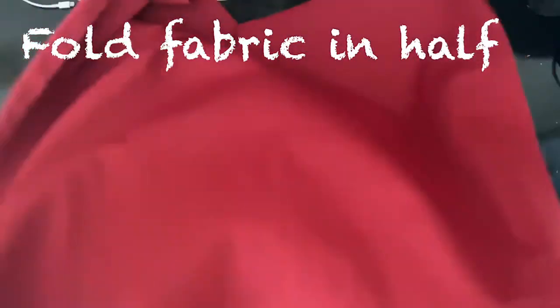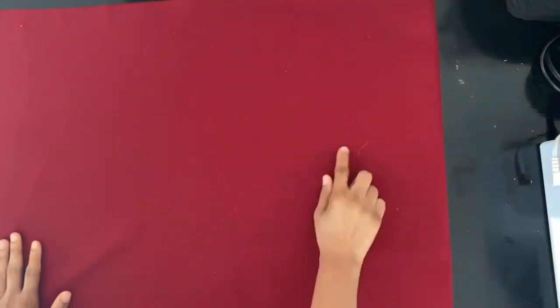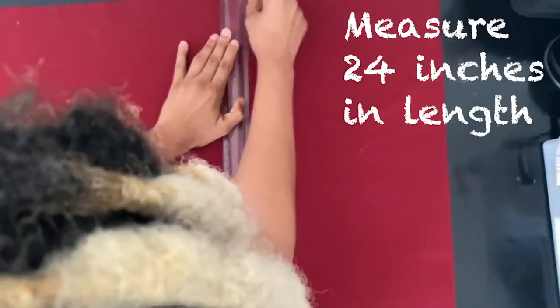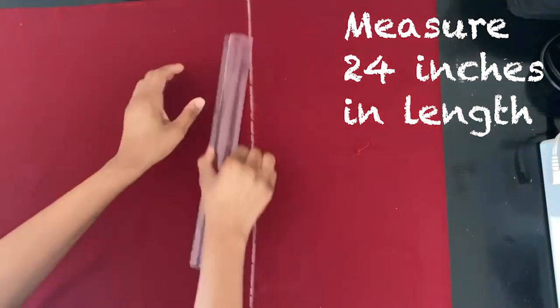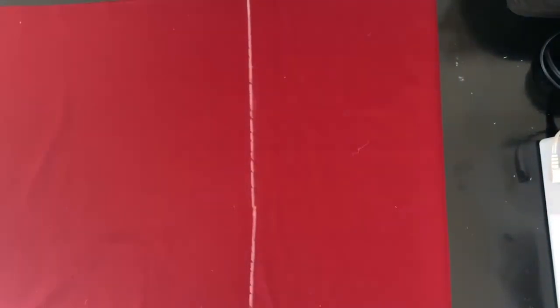Take your fabric and make sure that it's folded in half. Take your ruler and measure 12 inches in width from the fold, and then 24 inches in length. Take your scissors and cut along the line that you have marked.